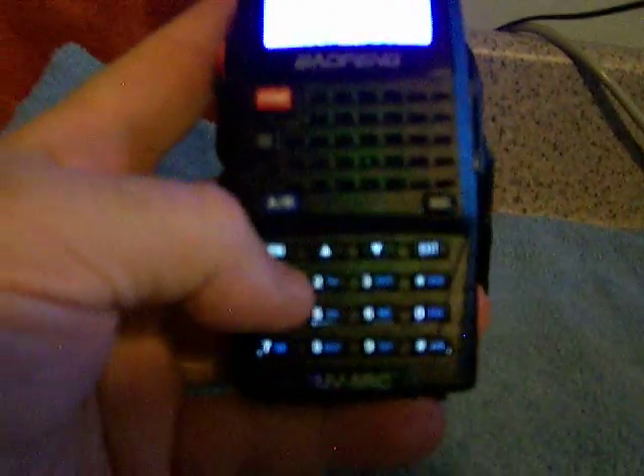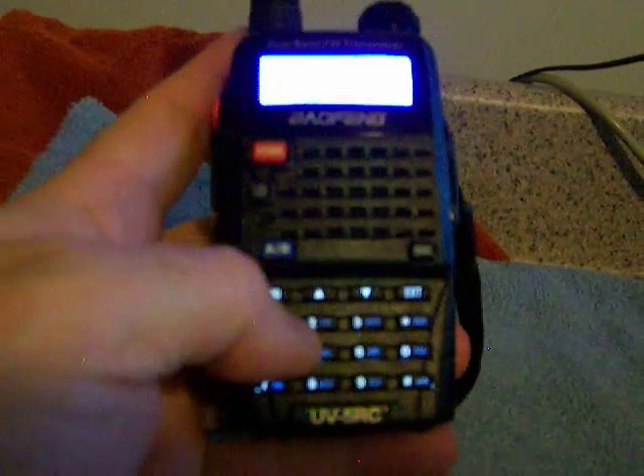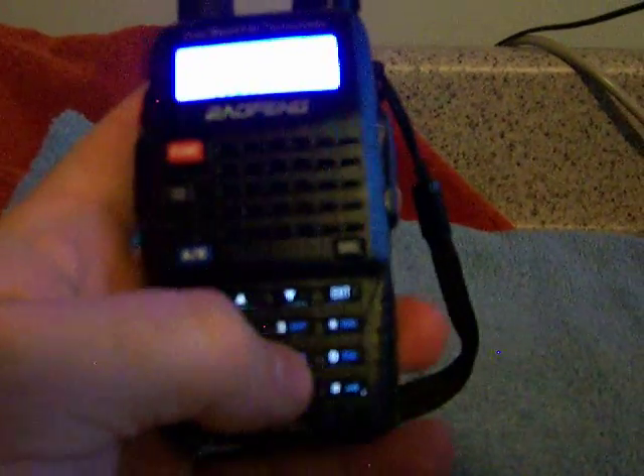It does have the FM radio option. You press this button quickly on the side. It's been around in this country since before the Liberty Bell was cracked — one hundred three point oh. To get off of there you just press it again. That bypasses the squelch. You've got A/B here.